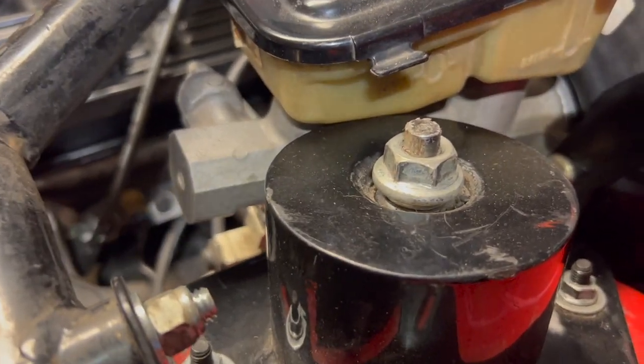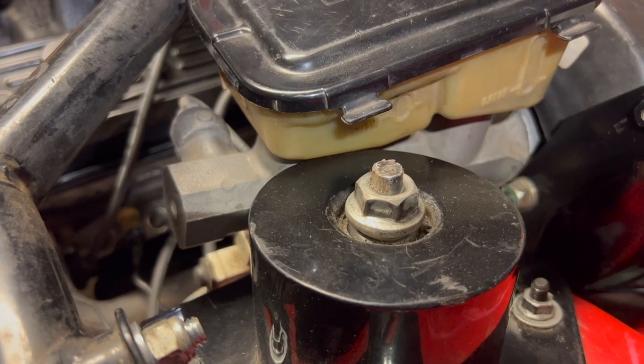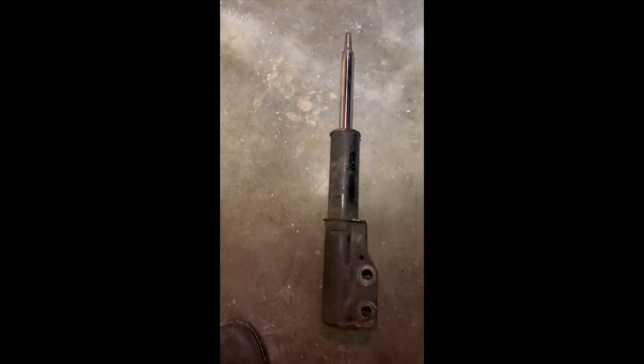I'm gonna do the same for the other side and then I'll show you guys where the shocks hit on the spindles when you put the QA1s on. Also, the bolt that holds the brake line bracket on there is a 7/16, so you can just wrench that off. The driver's side strut is out — you can tell these are pretty bad, I can push them down pretty easy.